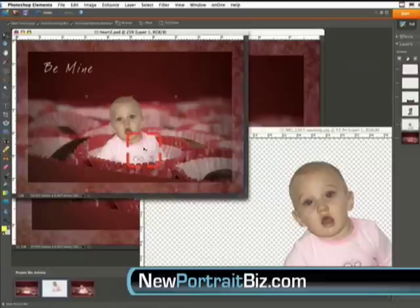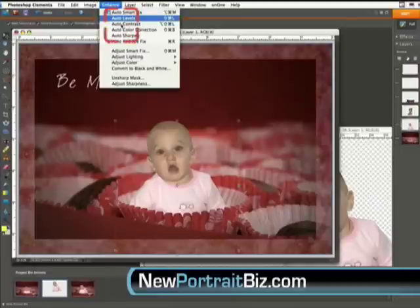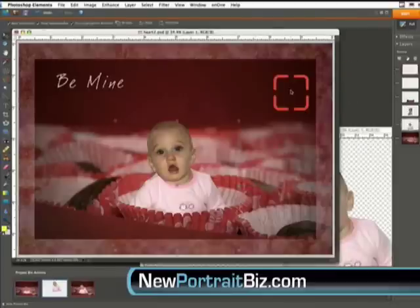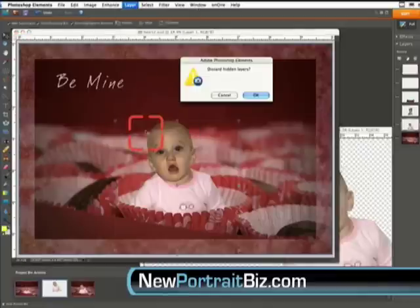Now we want to add a little contrast. Go to Enhance > Adjust Lighting > Levels. Take this slider and start to bring it in. Right there we've already done so much to this picture to make it that much better, with just a couple of steps. Hit OK, then go to Layer > Flatten Image. And we're done.